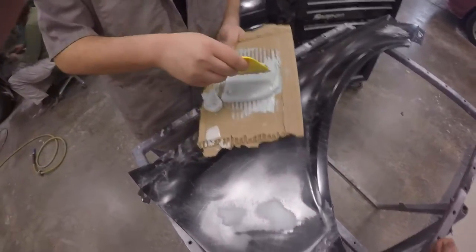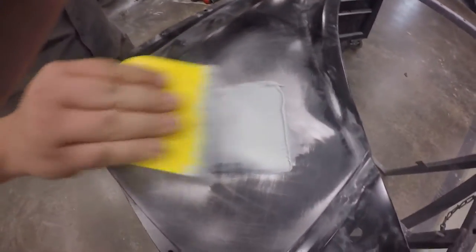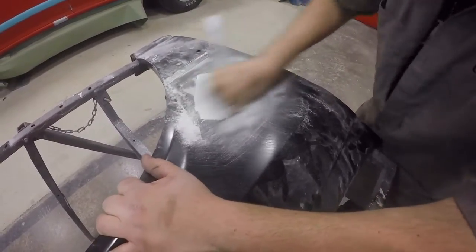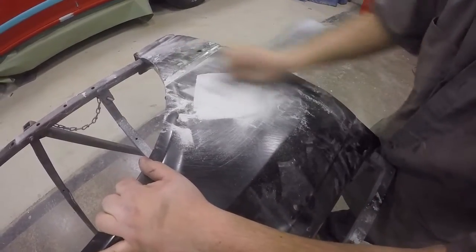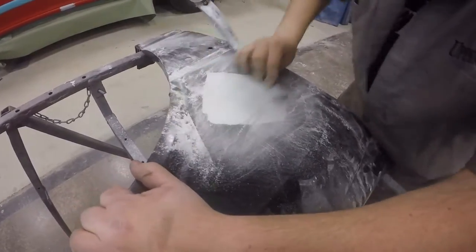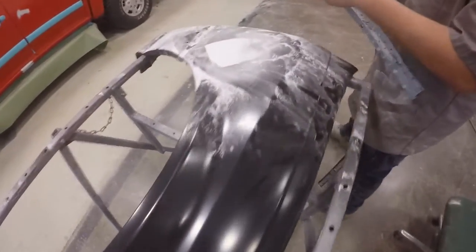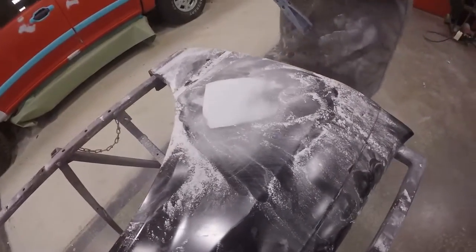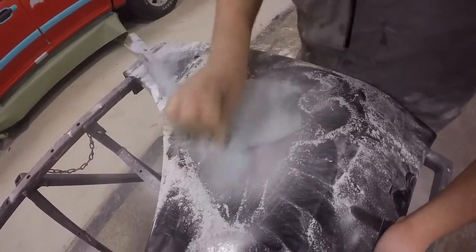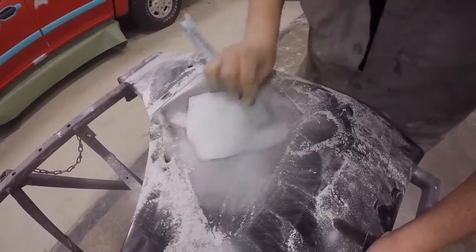The bondo is mixing to its uniform color and now we are ready to spread our mud. The surface has to be scuffed with 80 grit again for us to lay bondo over — you can never get by with just one coat of bondo. Here I am sanding more bondo off. You just can't put one layer of bondo and expect it to be okay. This is 180 grit sandpaper, which we use to feather in our leftover bondo.